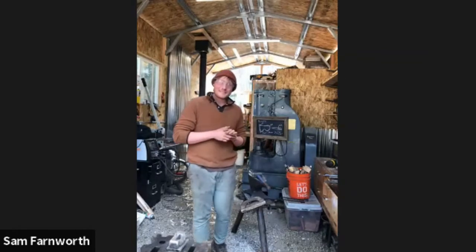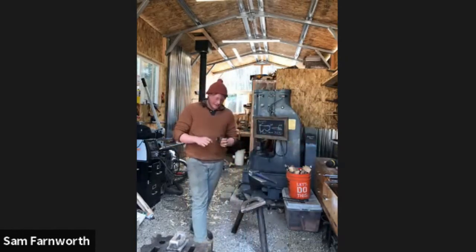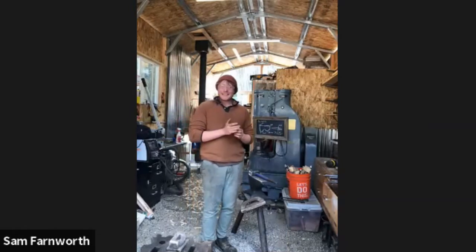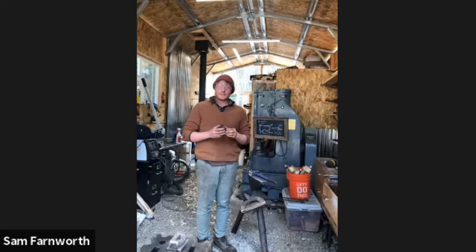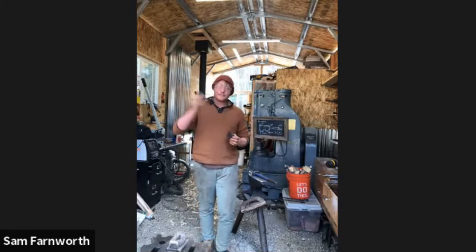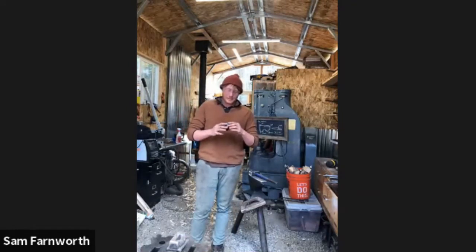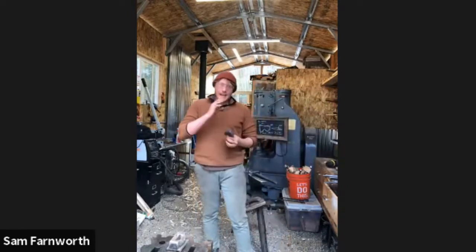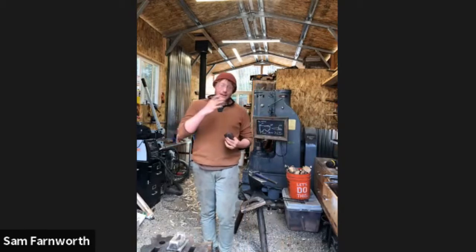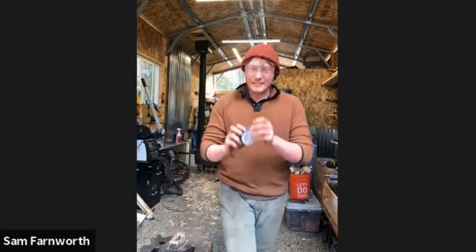This evening I'm going to be forging a bearded hatchet — I'll get into specifically what that means in a moment. The forge is running and I'll be getting the power hammer turned on shortly. The end goal for this hatchet is about a one-pound head. I need to account for some material loss, so I usually go eight to ten ounces over, making the initial billet around 1.5 pounds.